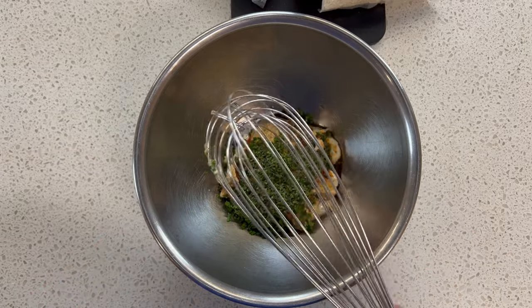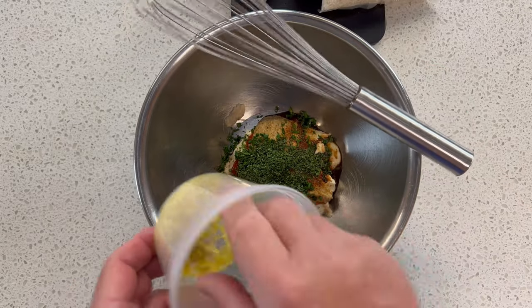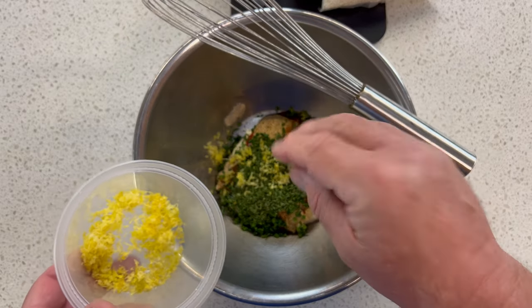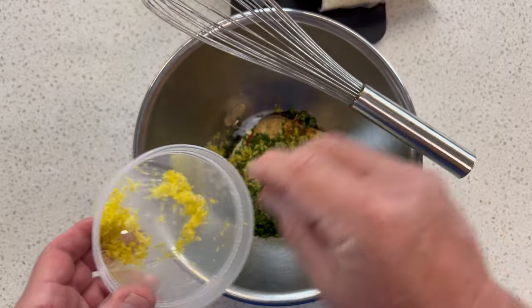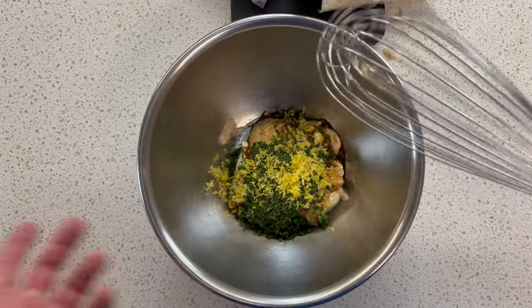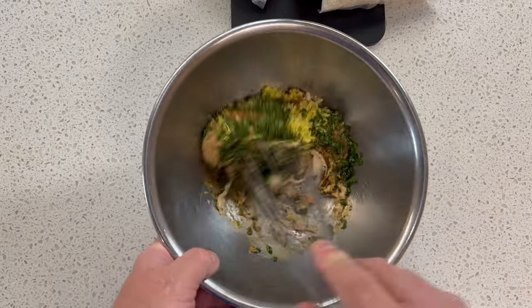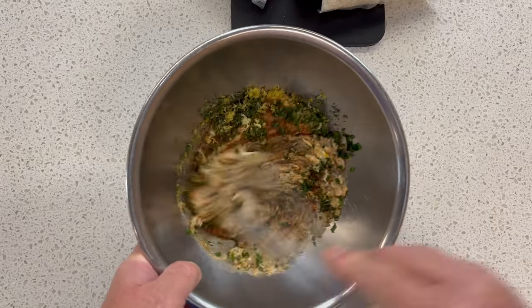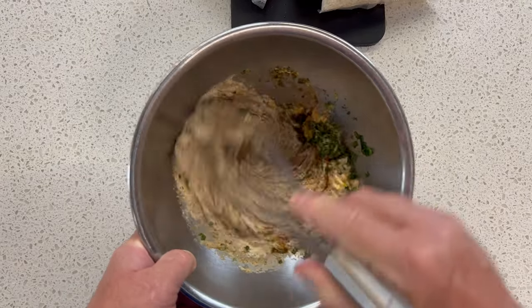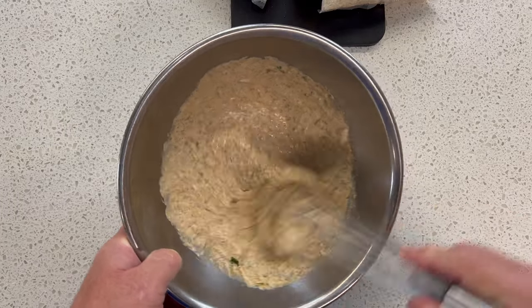This is not listed on the recipe, but I was zesting some lemon, and that lemon zest actually makes a lot of things better. I'm going to put a little bit of that in there and may add more later. Now I've got everything in the bowl — let's get it whisked up. I could have used a spatula, but it all comes together.